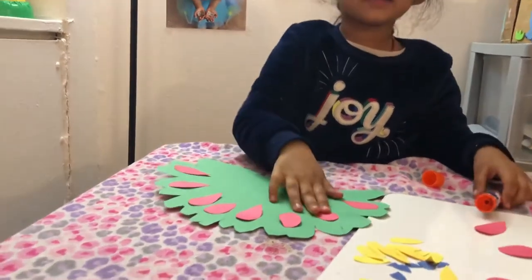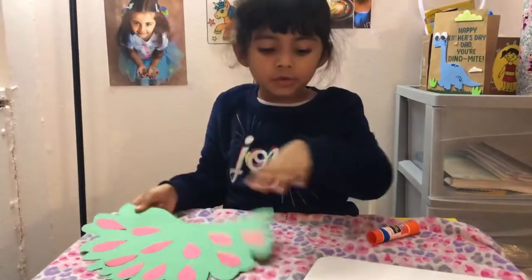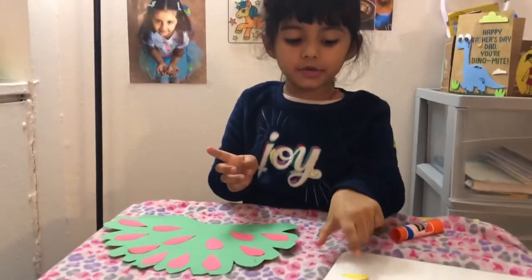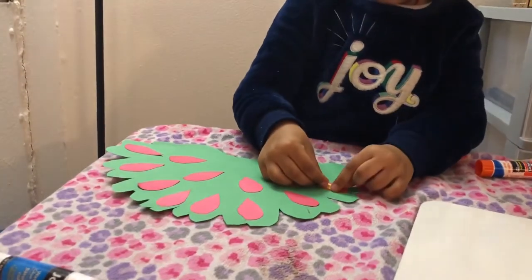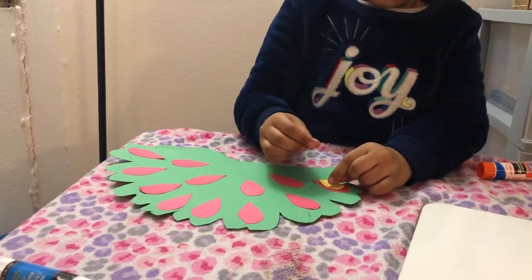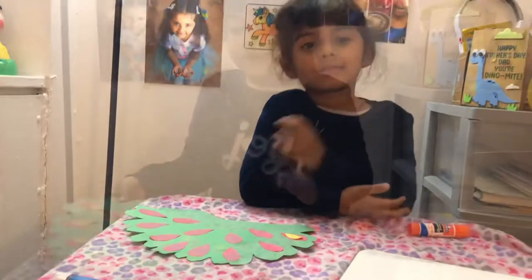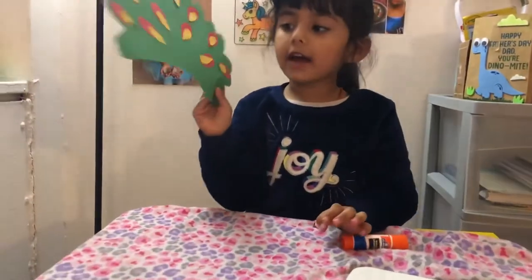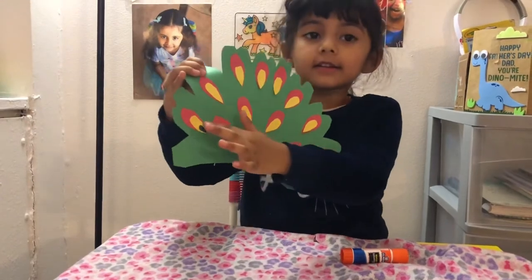See? So the red part is done. Now we have to put the yellow part, like this. The yellow part, and we have to color the blue part, like this.